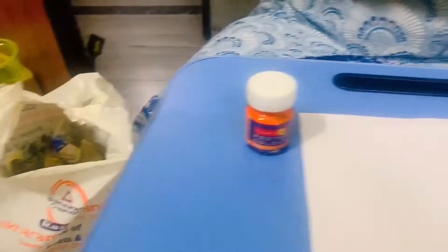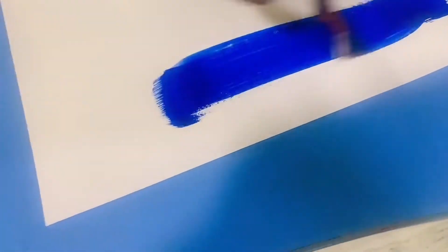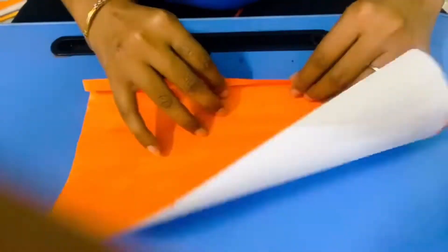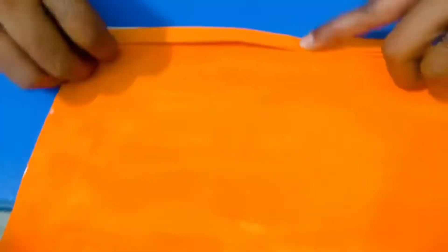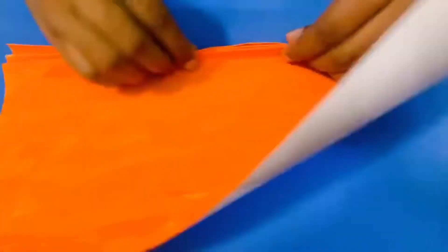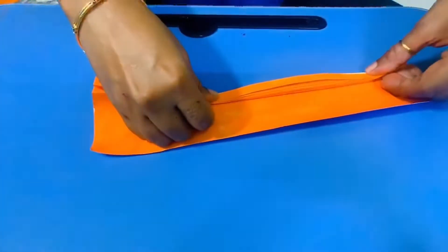We didn't purchase anything from outside. For preparing this, we just took blank white papers or used papers and colored them in different colors of the Nerf theme, that is blue and orange. After coloring, we just folded it in a fan shape, very cleanly and neatly. Once done, we make it in the shape of a fan. Just follow this process.